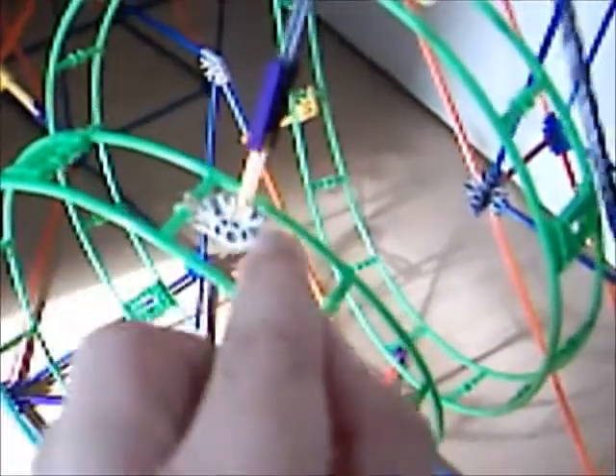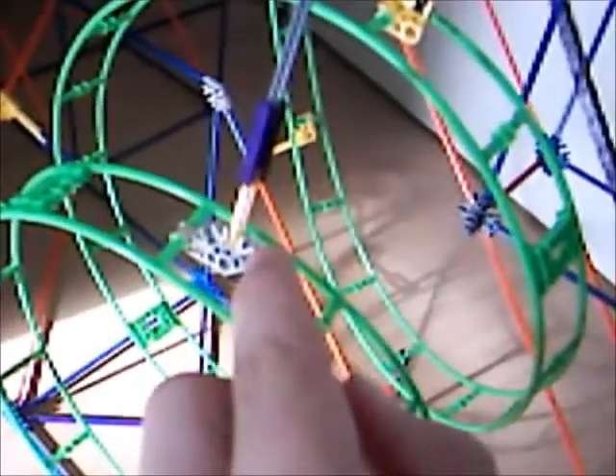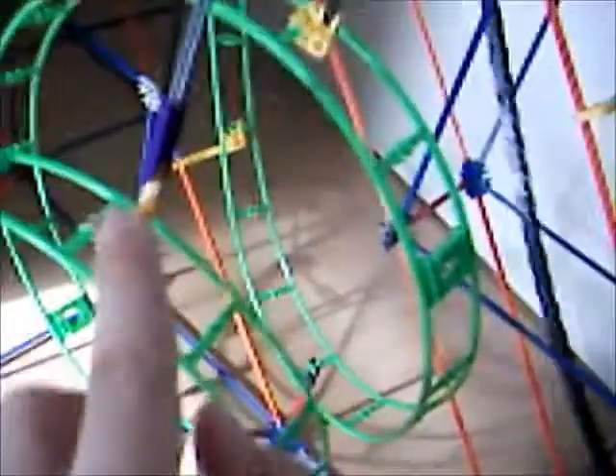I may have made a few changes to it. In the instructions, you click that bit into that hole, but I'll put it in that hole so it fits on better.